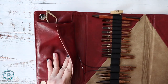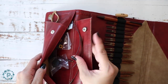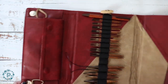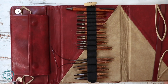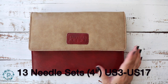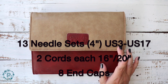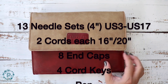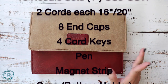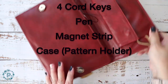It comes with a pen, and there's a little pouch here that stores your cables, your cords, your end caps, and also your cord keys. This is a great set — it comes with four cords: two 16-inch and two 20-inch. It doesn't come with connectors, but you can purchase those and it'll make your cord longer if you need a longer cord. It comes with eight end caps and four cord keys.